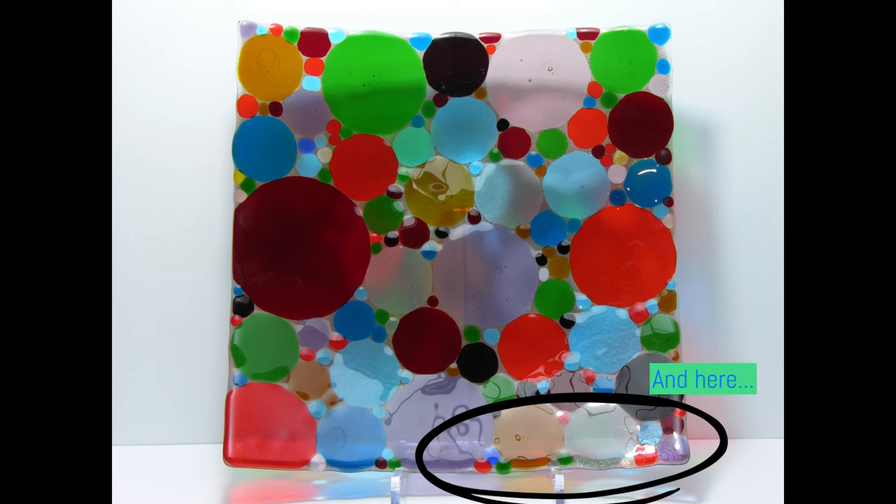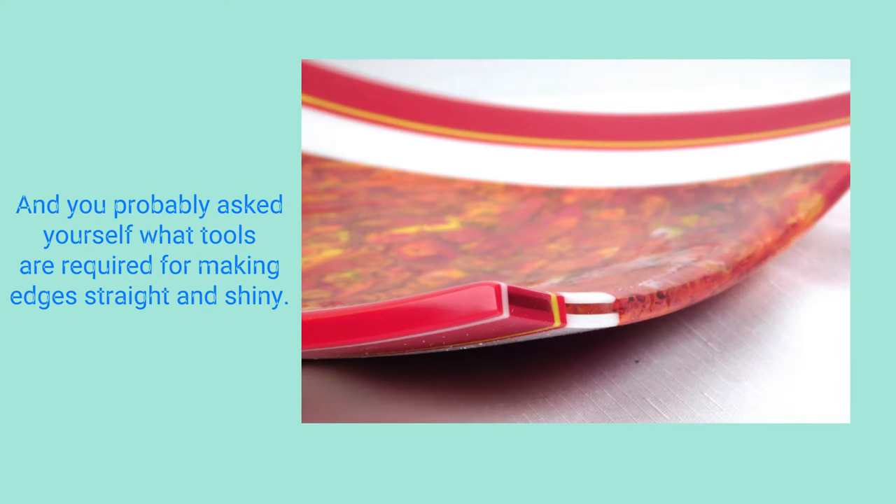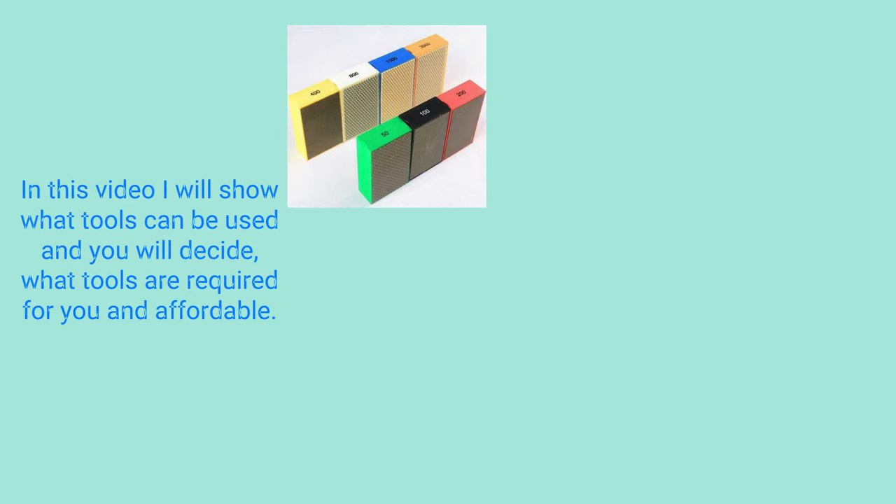If you take your first steps in glass fusing, you feel happy after getting your piece out of the kiln and do not pay attention to the edges of your work. But eventually you start thinking about better quality of the edges. To make them look professional you can use diamond hand pads, diamond discs, wet tile saw, lap grinder, and wet belt sander.